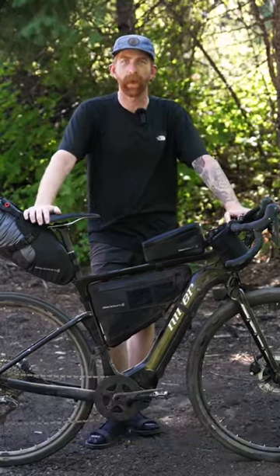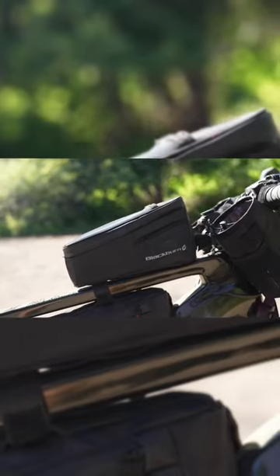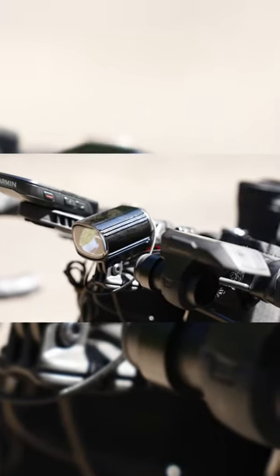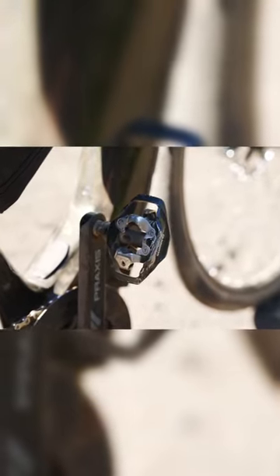My machine was the 56 centimeter RLT E9 RDO from Niner. I have the Blackburn outpost bags to carry all my gear. On my controls I have a Garmin Edge, a nice light from Lezyne, and of course the controller for the Bosch unit. I opted for keeping my SPD pedals on there and rode the G1 tires from Schwalbe that are specced for this bike when you buy it.